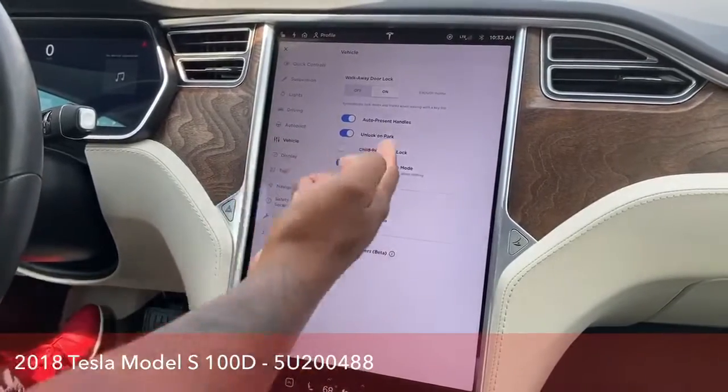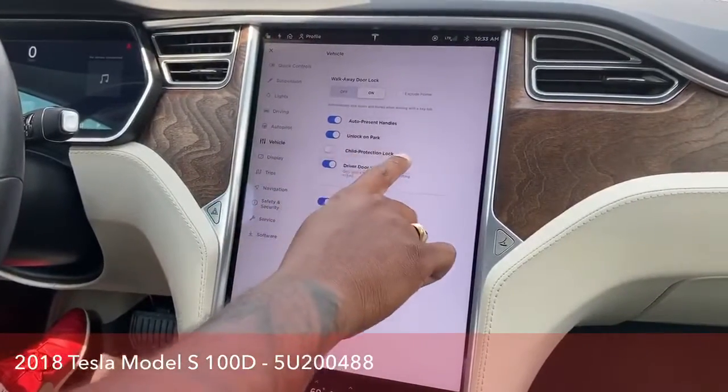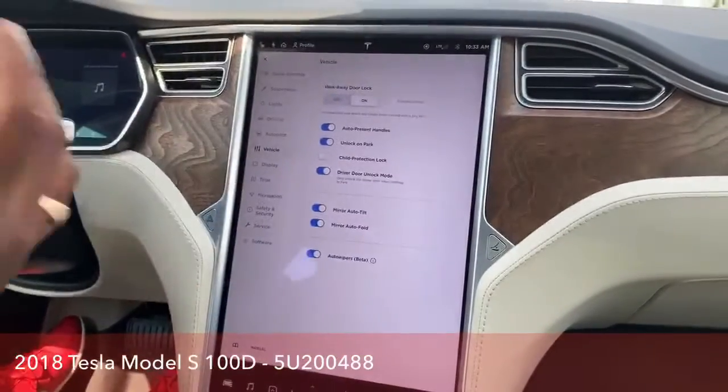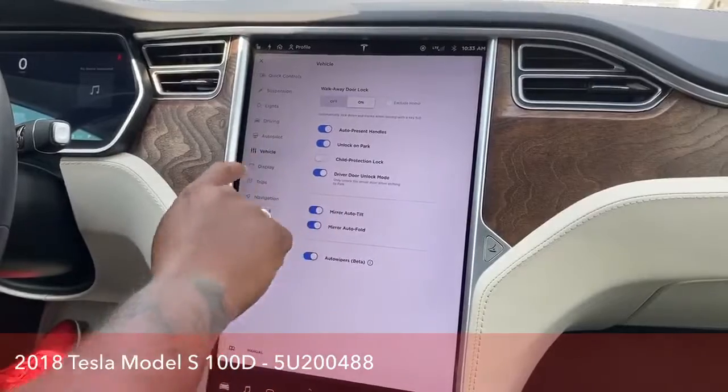The vehicle settings allow you to unlock and lock the vehicle, child lock, and all that stuff. The mirrors, auto tilt — when you close it and lock it, it does that as well. That's where the settings are.